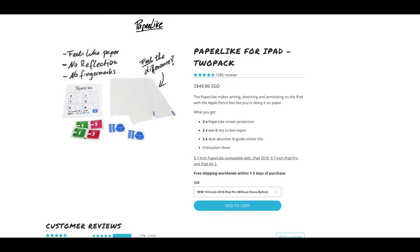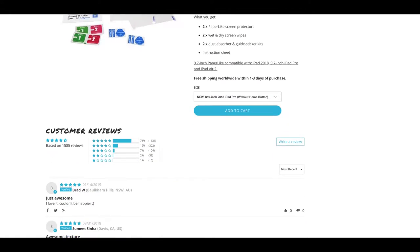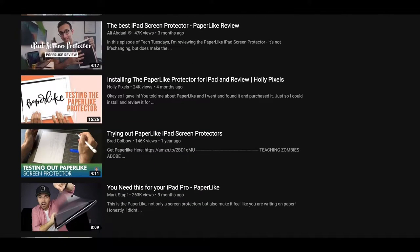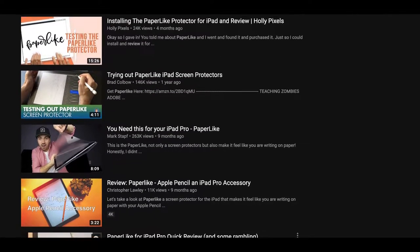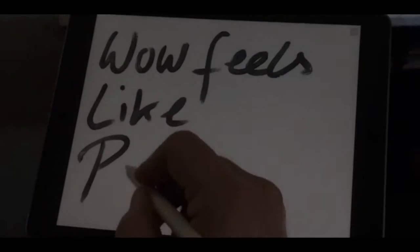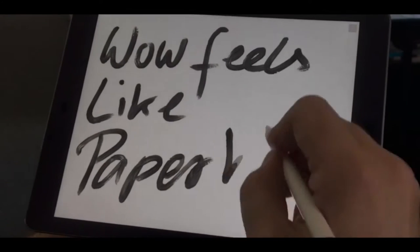Welcome to the new Caveman video show. Many have heard of the famous paper-like screen protector for the iPad Pro that supposedly makes writing and drawing on the iPad feel like on paper. However, is the Paper-like protector truly the best paper-like solution out there?